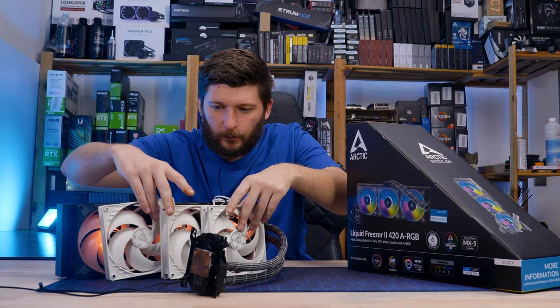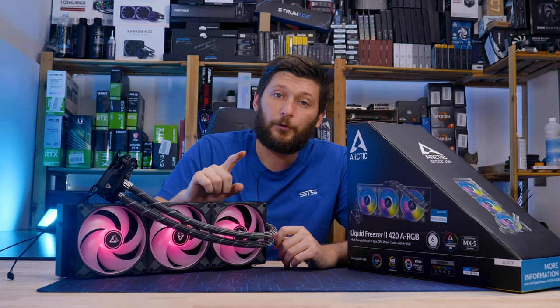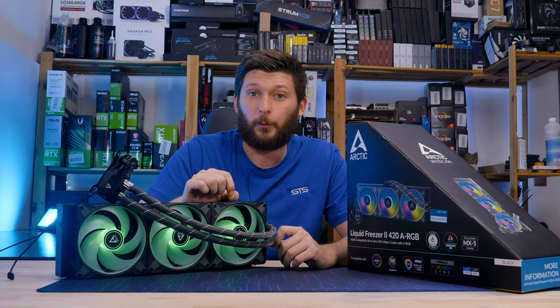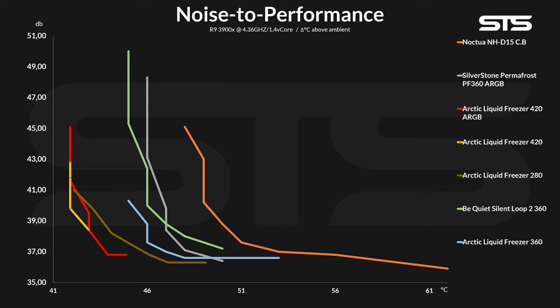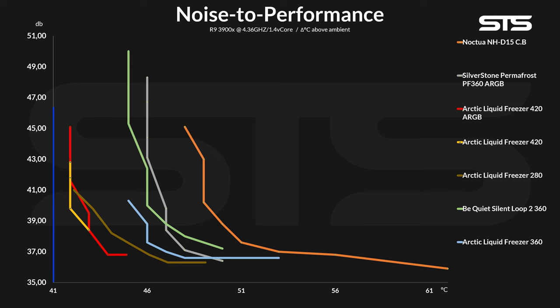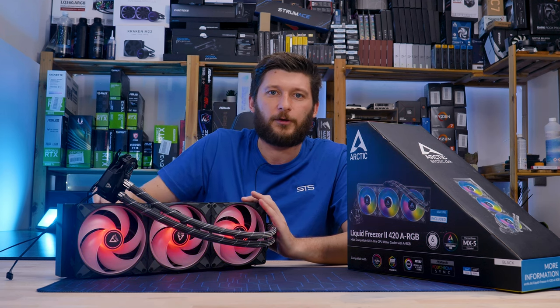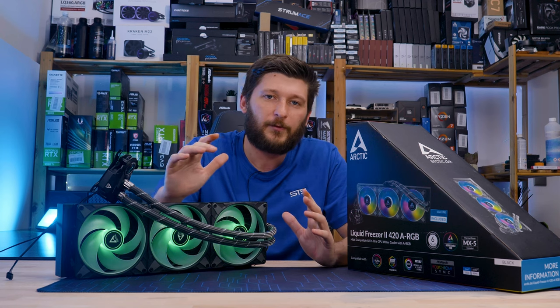After some calculations, the Liquid Freezer 420 non-RGB turned out to perform essentially the same. On the noise-to-performance side, however, we start to see why a 420 makes sense. Thanks to the additional radiator size and fans, both 420 versions kept the noise-to-performance ratio significantly lower compared to any other version at reduced fan speeds. As a point of comparison, while the Liquid Freezer 420's fans were spinning at just 30% speed — already at the noise floor of our room — the Noctua NH-D15 hadn't even begun to keep up. Absolutely incredible.